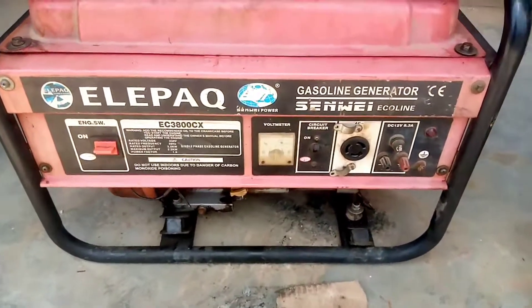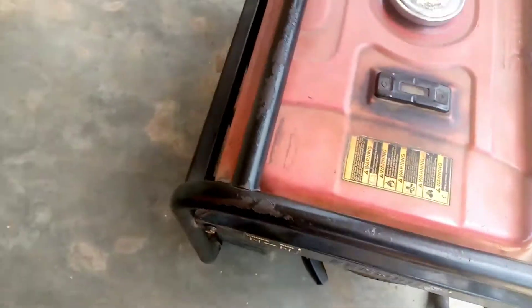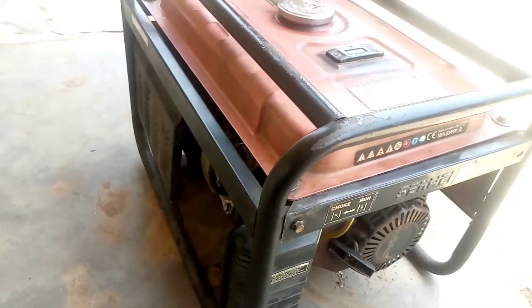Hello guys, this is a 2.2 kVA Helipak generator. As you can see, the current is very low and the speed is very very low. Let's put it on to test it and see.